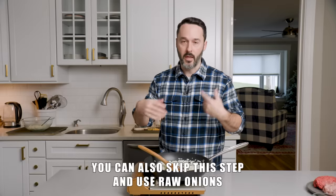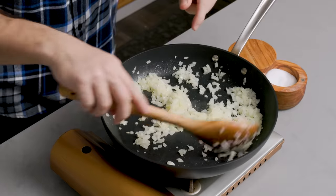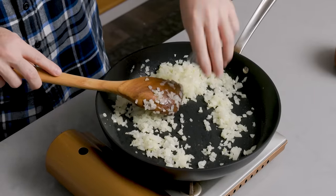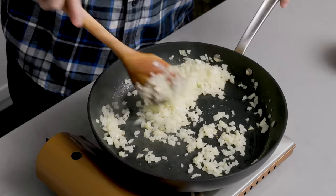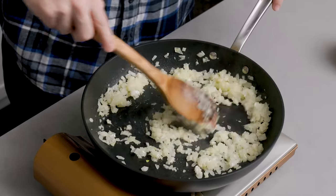I want to get the onions soft, so let them go for about five minutes on medium heat in two tablespoons of butter. Add a pinch of salt to help the onions release their liquid. Here are three tablespoons of garlic paste — I grated it. Cook for 30 seconds, then turn off the heat. Right when it starts to get fragrant — it's getting very fragrant right now — we don't want it to burn. I'll turn off the heat and the residual heat of the pan will continue to do its job.